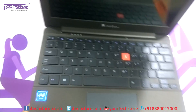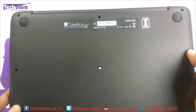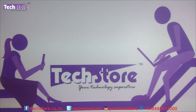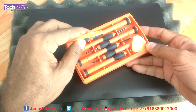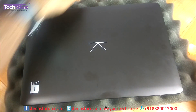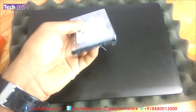If your laptop looks something like this on the top, and this is the way it looks when opened up, and the base looks like this, then you can apply this particular procedure. To start, you need a screwdriver set, a pry triangle tool if possible, and a 2.5-inch SATA hard drive or SSD if you wish to upgrade to an SSD.